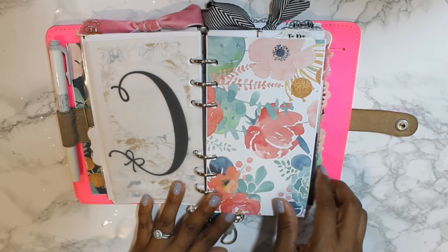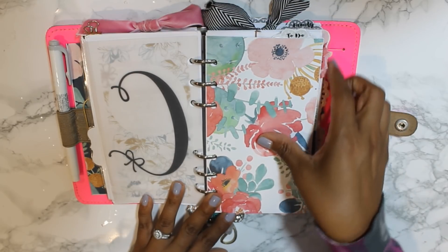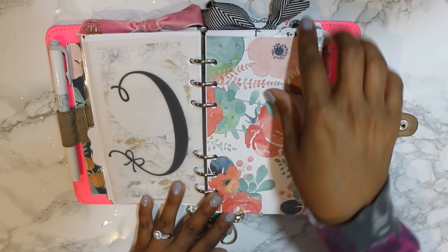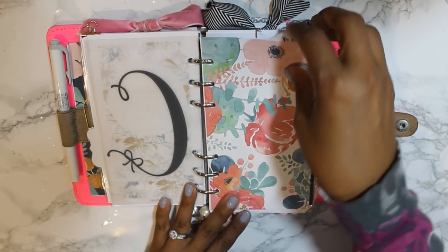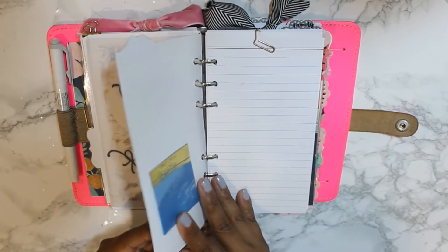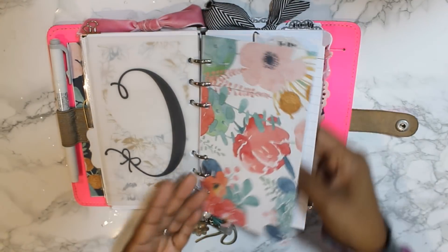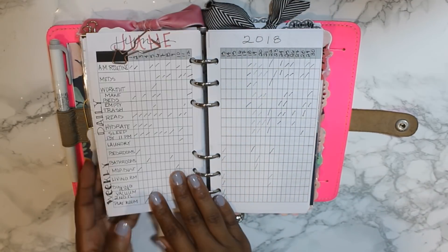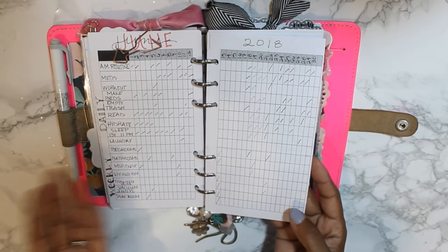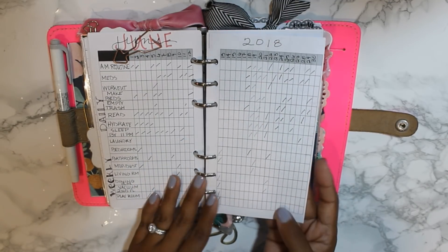This is another piece of vellum I made — a printable from Beautiful Planning with my initial. My next section is marked 'to do.' You'll notice I have some side tabs and some top tabs — these are the main sections and I guess these are the sub-sections. I have my monthly habit tracker in here because these are things I need to get done on a daily basis.